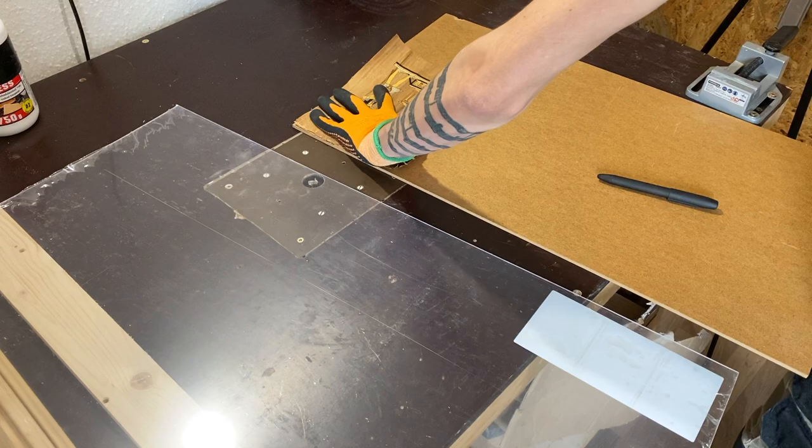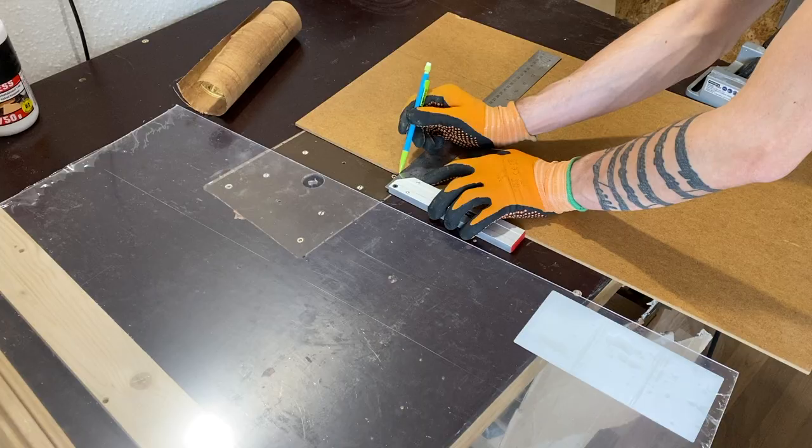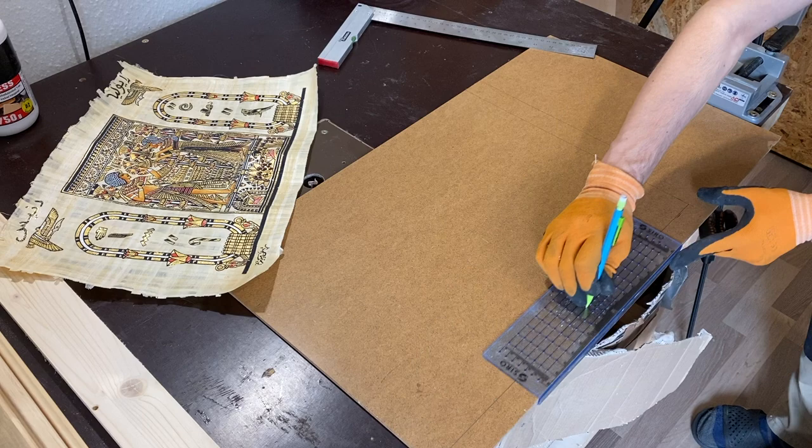For the first type of frame where the papyrus edges will be completely covered, we mark a piece of MDF that has exactly the same size as the papyrus. For the second type of frame where the papyrus edges will be seen, I will mark the MDF piece at about four centimeters larger than the papyrus — two centimeters more on each side.